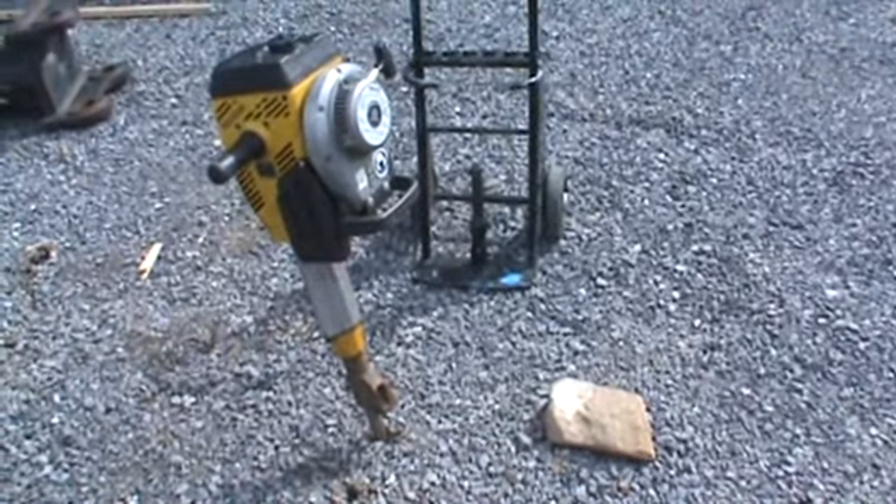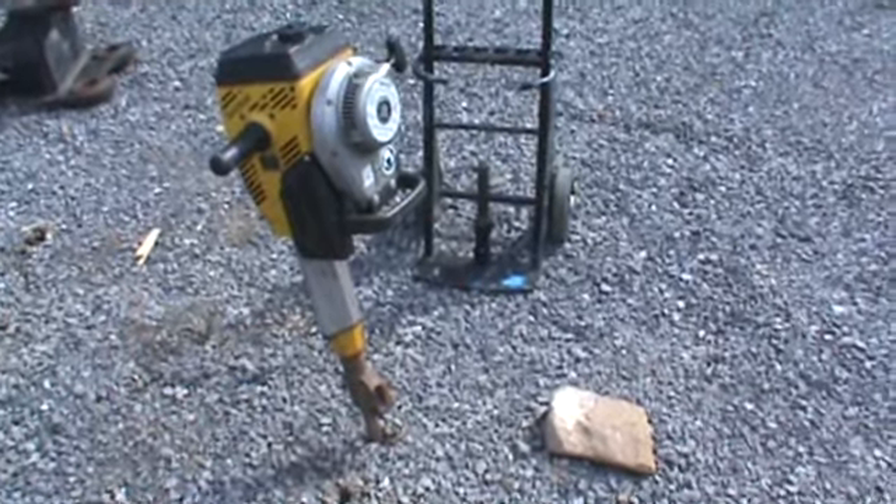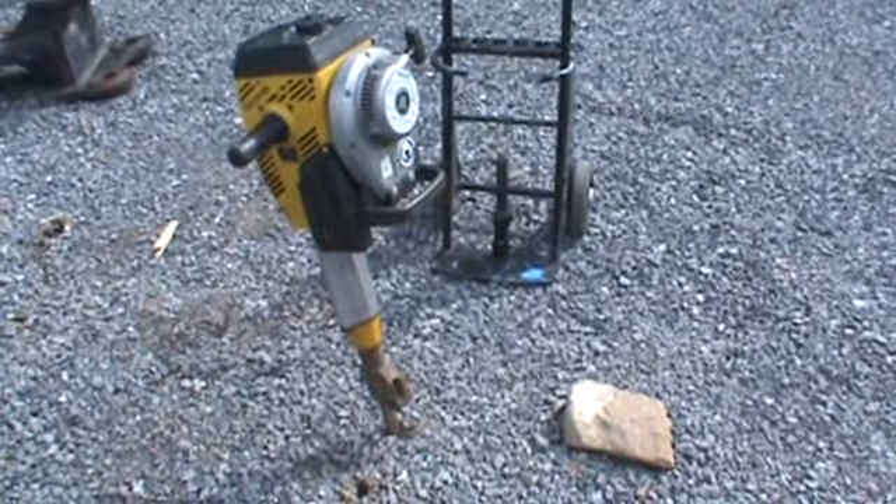Hi guys, Nick Miller here today from MarketSupply88. Today we have for you a Whacker BH-23 gas-powered jackhammer. This unit's in good condition, starts and runs and works good.